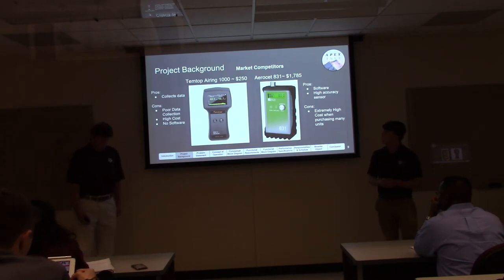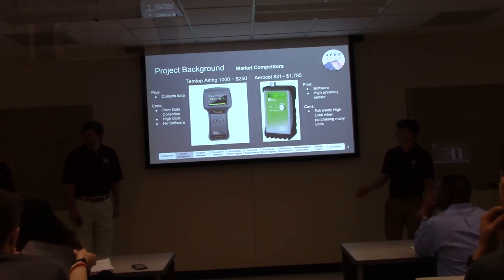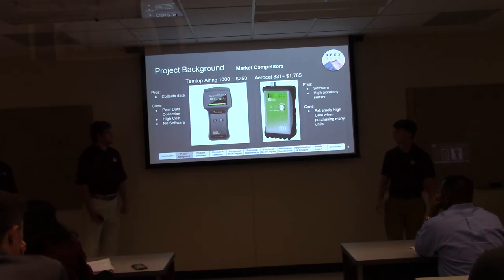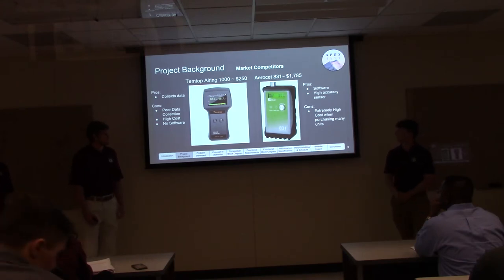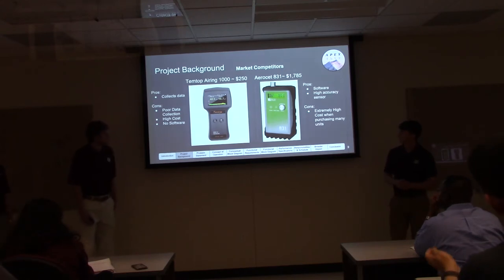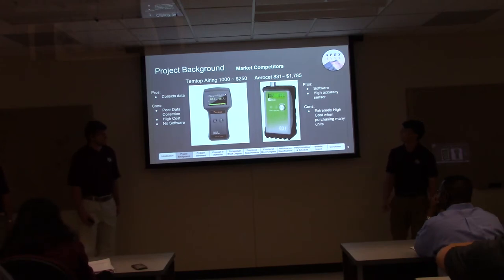Looking at market competitors: the Tim Top Airing 1000 is roughly $250. It collects data but doesn't save or store it, and there's no software to view the data on a laptop. The Aeroset 831 is roughly $1,800. It does have software, but it's confusing and not easy to use. Data transfer requires a wired connection, which is inconvenient. It's also very expensive — 50 units would be extremely costly and not practical.